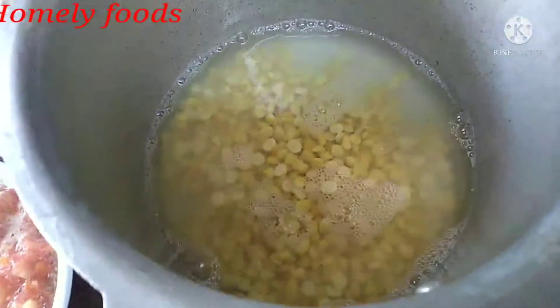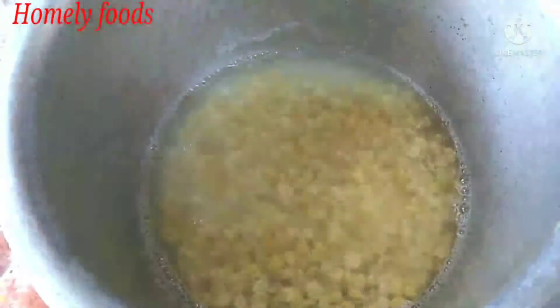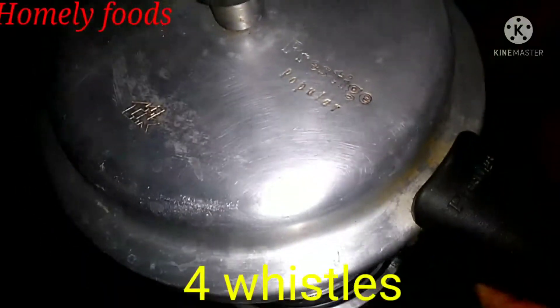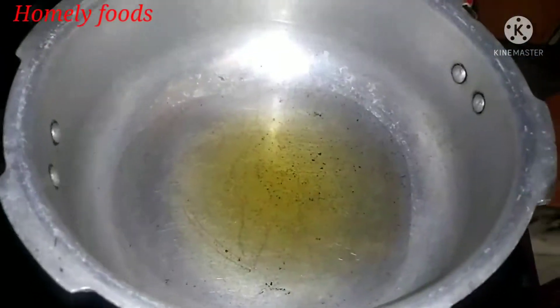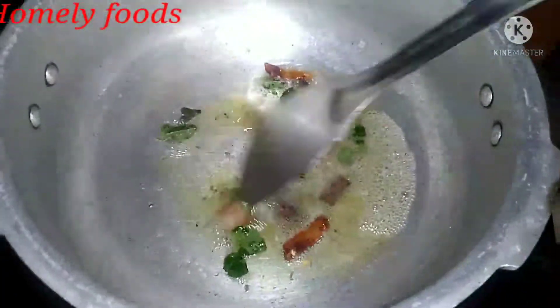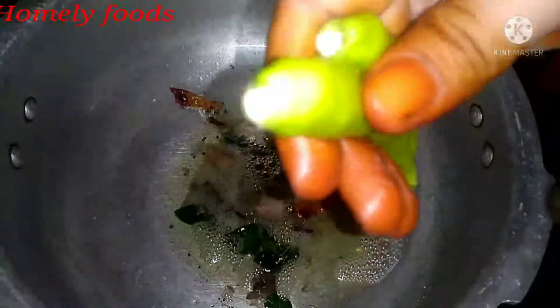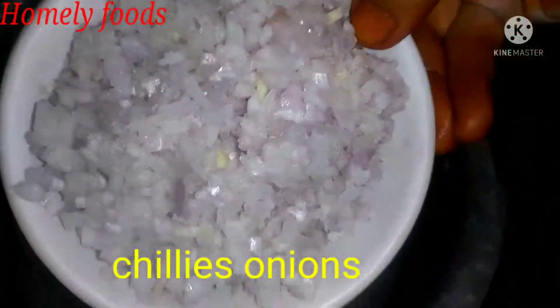The cookery will boil every time. You can fry the pot with a small amount of salt and put it in the pan and fry it.